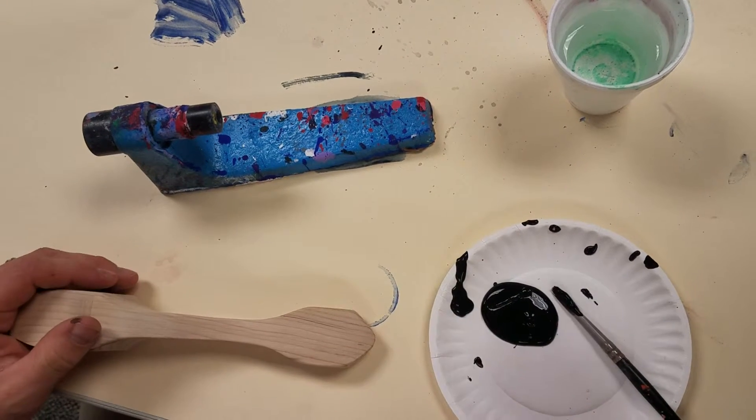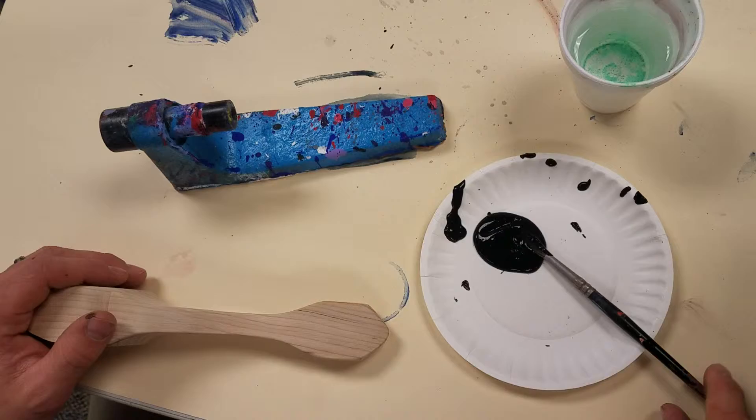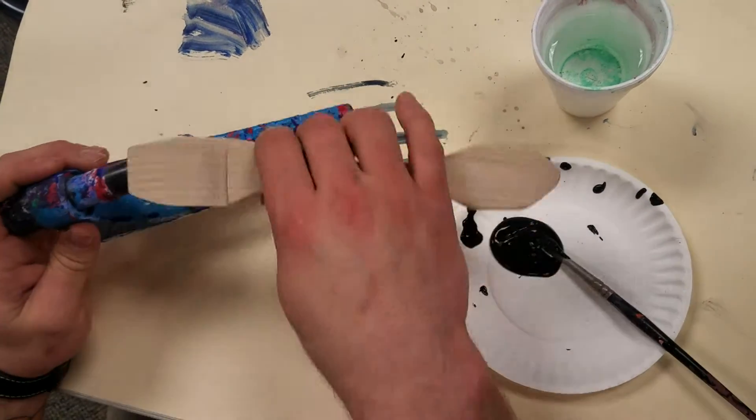You need four things to get ready to paint. You need a tiny plate with some paint on it, you need a paintbrush, you need a rinse cup, and you need a paint stand, and of course your car.